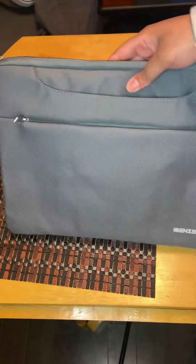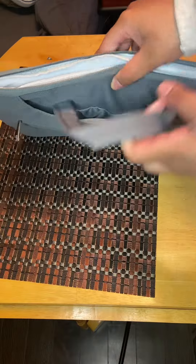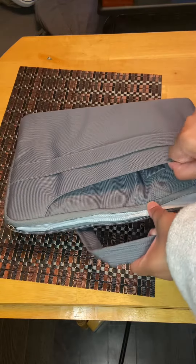The main pocket on the inside is super cushiony and so it definitely keeps your laptop safe while it's inside. And then there are two straps that are in the two big pockets on the outside.